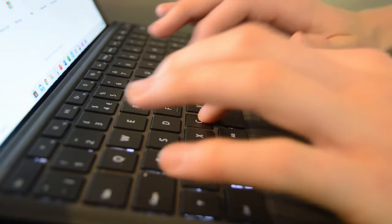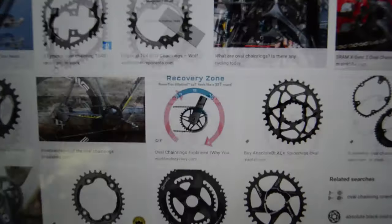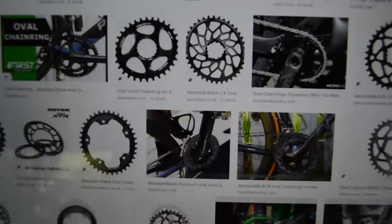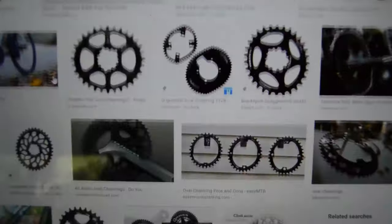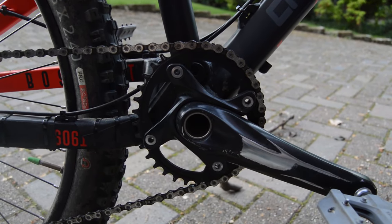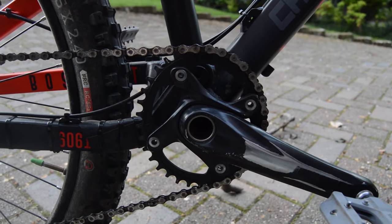As I looked for chainrings, I first came across the oval chainring. As someone who enjoys physics and engineering, these oddly shaped chainrings quickly became of interest. After some time looking, I bought a Gorilla Brakes 34 tooth oval chainring, the one shown here on the video.